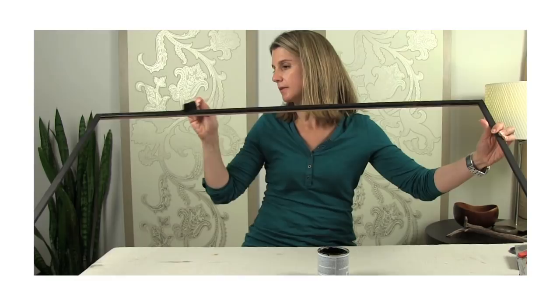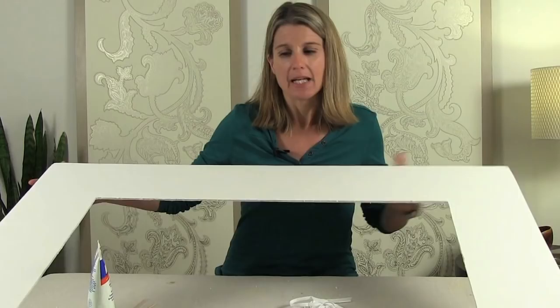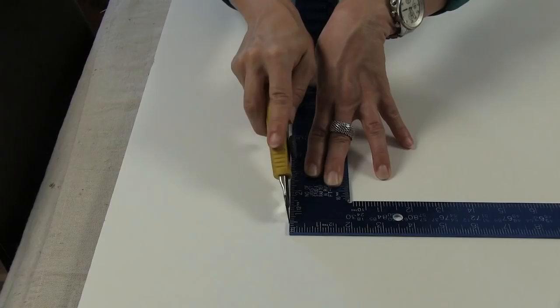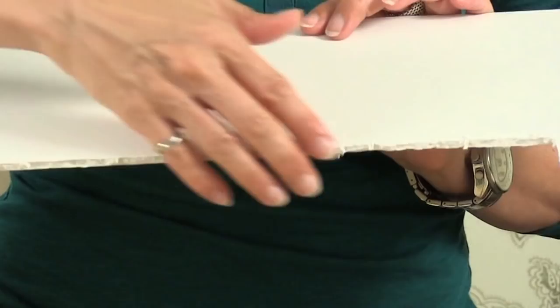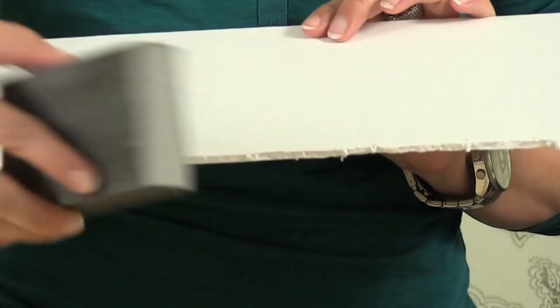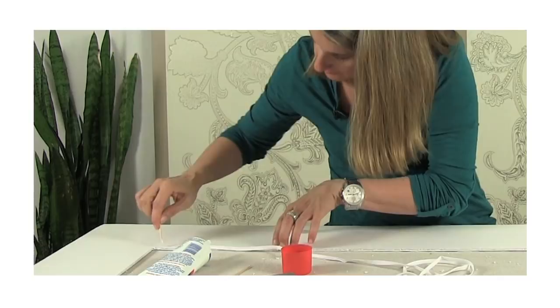To make my mat, I'm using foam board. This piece is 30 inches by 40 inches, which I got at Staples for about seven dollars. To cut out the middle, I marked off six inches all the way around and then used a utility knife to cut it out. Using a new blade makes this easier. Don't worry if your edges aren't as perfect as you'd like — you can use a sanding sponge to smooth it out. To give the edges an even more finished look, I'm going to put on some half-inch bias tape all the way around.